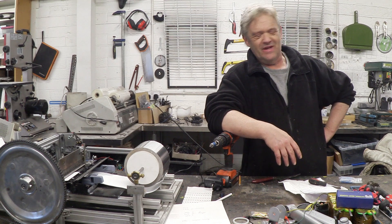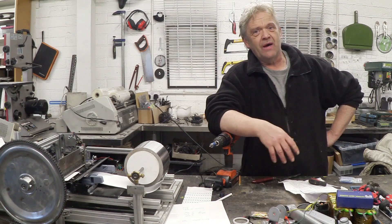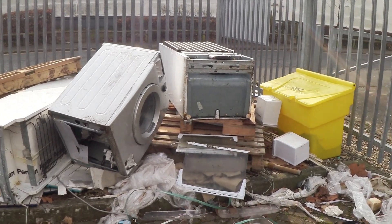I feel I go on about this quite a lot, perhaps a bit too much. It's the state of the way we throw things away. Let me show you what I passed by this morning. So there we have a couple of fridges, a washing machine, a pile of broken plastic.